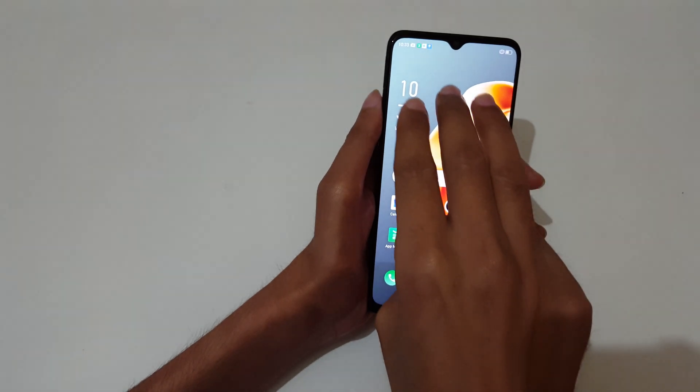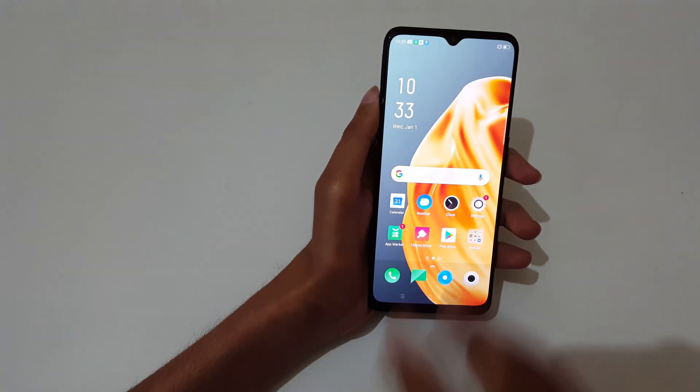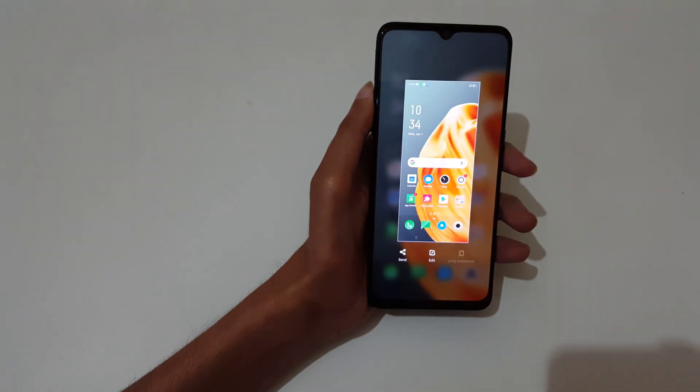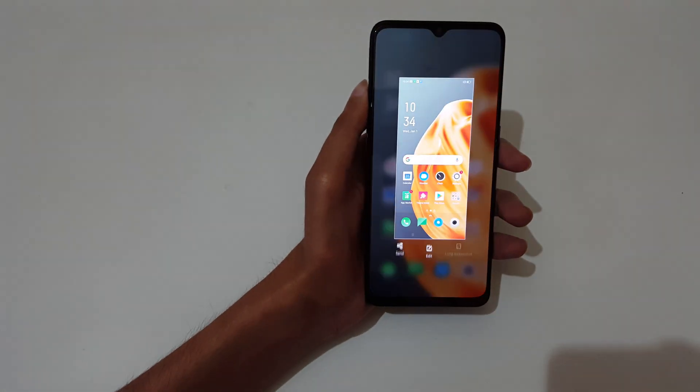The other method is to just slide down your three fingers like this to take a screenshot. This is a really easy and simple method — just slide down your three fingers to take a screenshot.